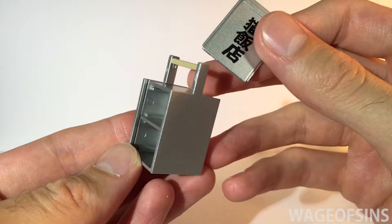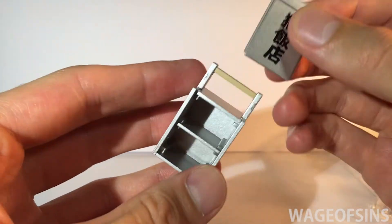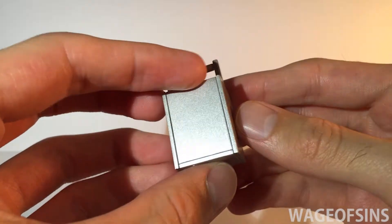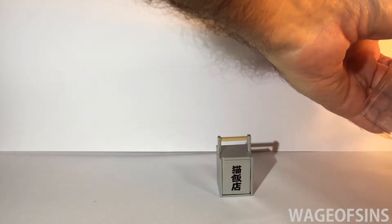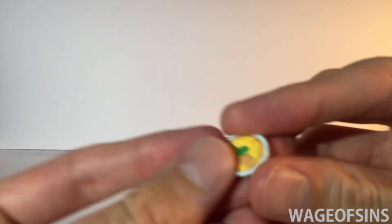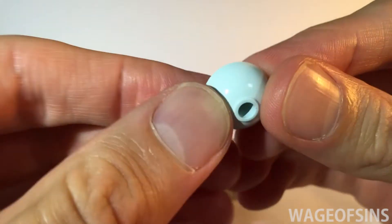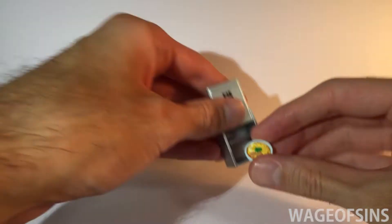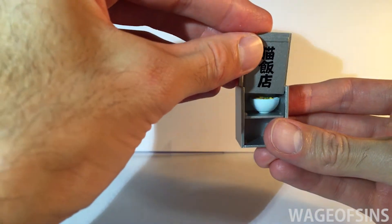That's a great little delivery package — I like that. It just slides into place. Nice silver paint on that. Next we'll pop out the ramen itself. That looks delicious. It comes with a little hole in the bottom that should go right inside there. Perfect.